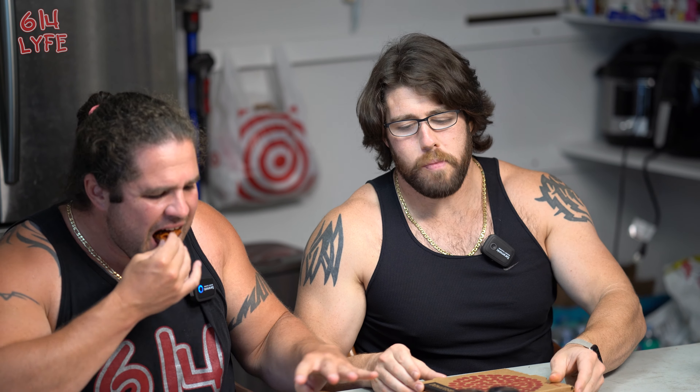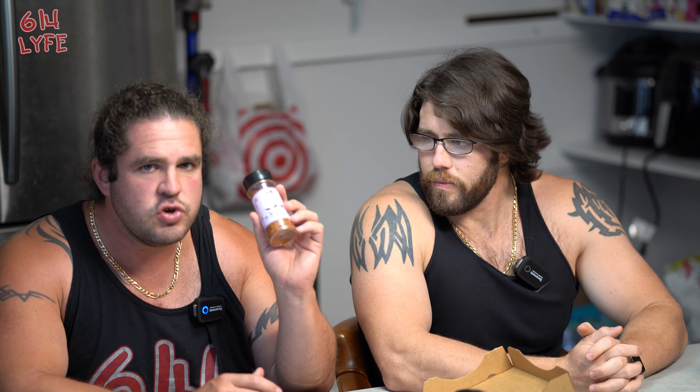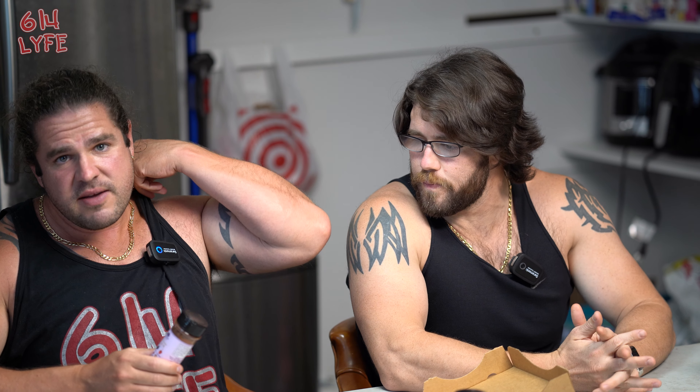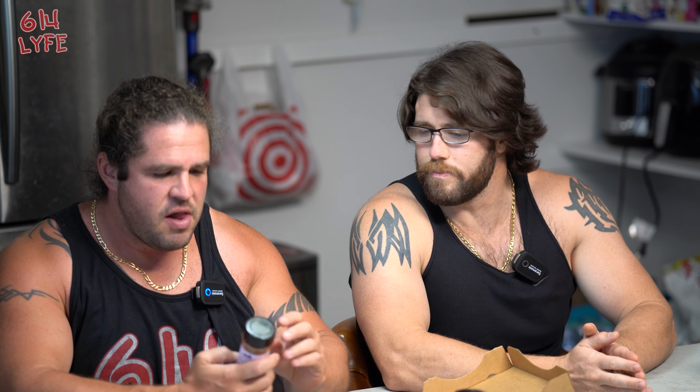Nothing yet has been unbearable — these first two flavors are not unbearably hot. Closing that box up. We got seven pizzas so we didn't want to cross-contaminate. The next flavor is the Barbecue Rub — a dry barbecue rub.